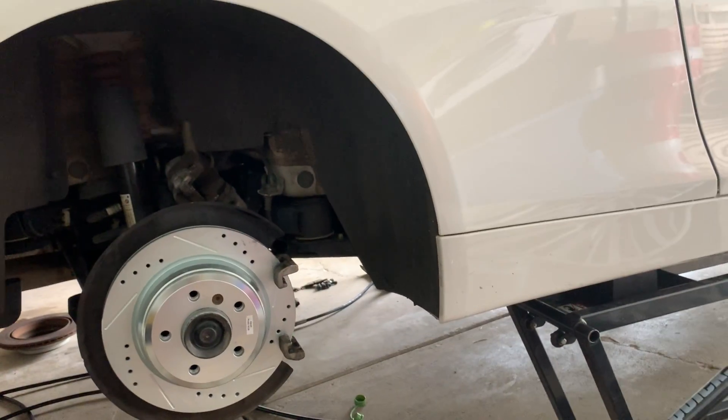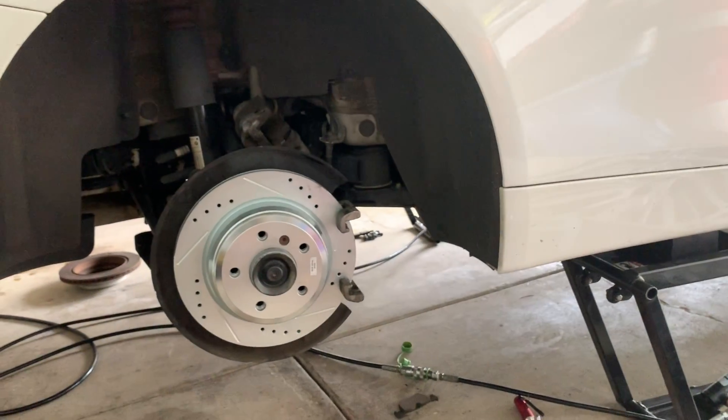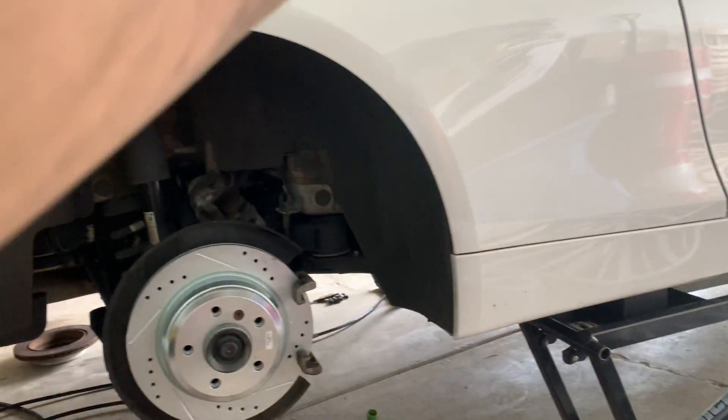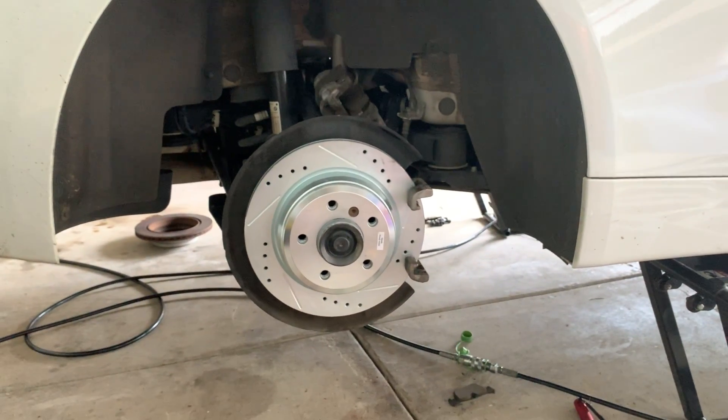There are two sensors on the car. When you're ordering parts, don't think there are going to be four sensors — one on each wheel. It's only going to be one on the rear passenger and one on the driver's side — I believe those are the two brake wear sensors.